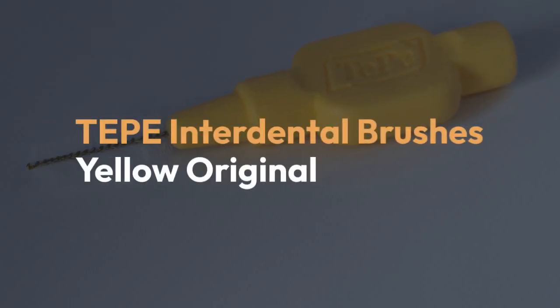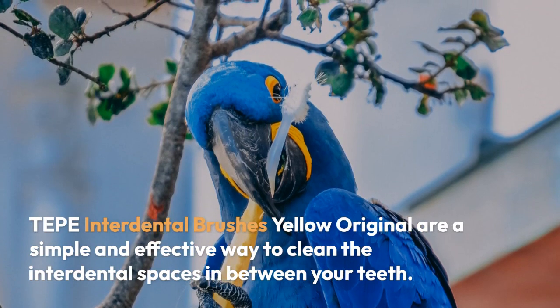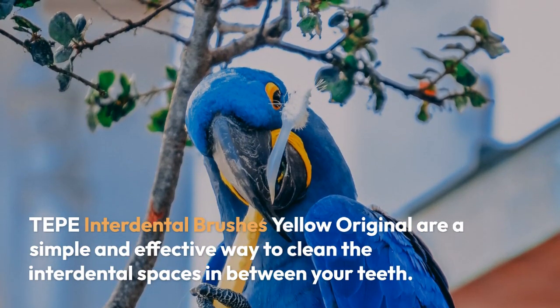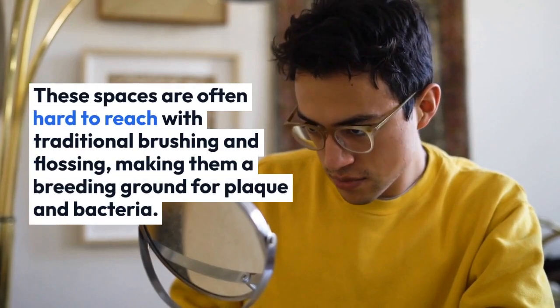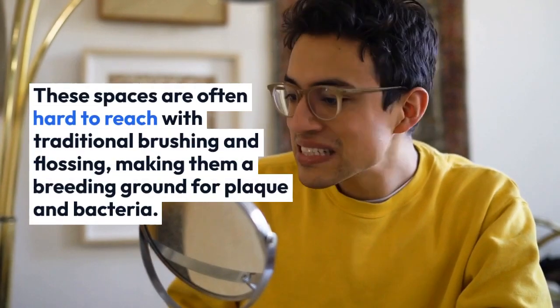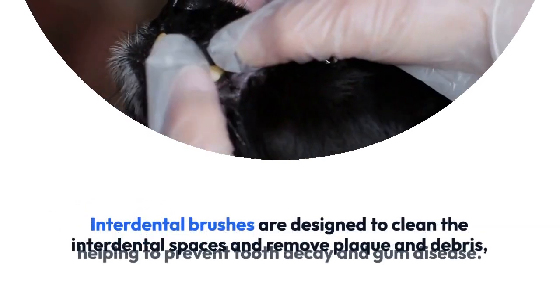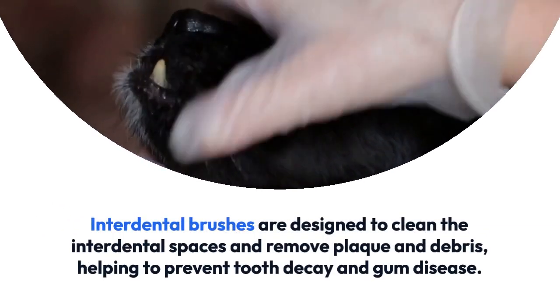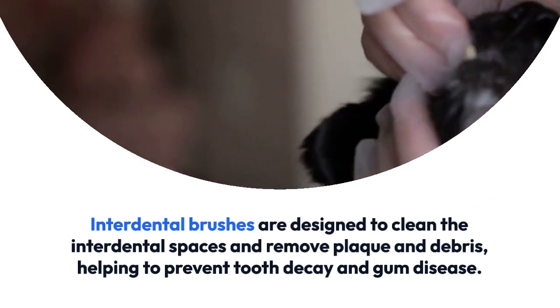TEPA Interdental Brushes Yellow Original are a simple and effective way to clean the interdental spaces in between your teeth. These spaces are often hard to reach with traditional brushing and flossing, making them a breeding ground for plaque and bacteria. Interdental brushes are designed to clean the interdental spaces and remove plaque and debris, helping to prevent tooth decay and gum disease.